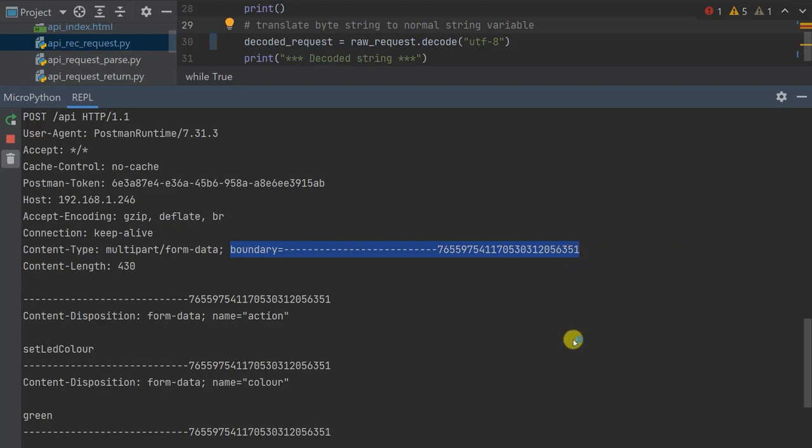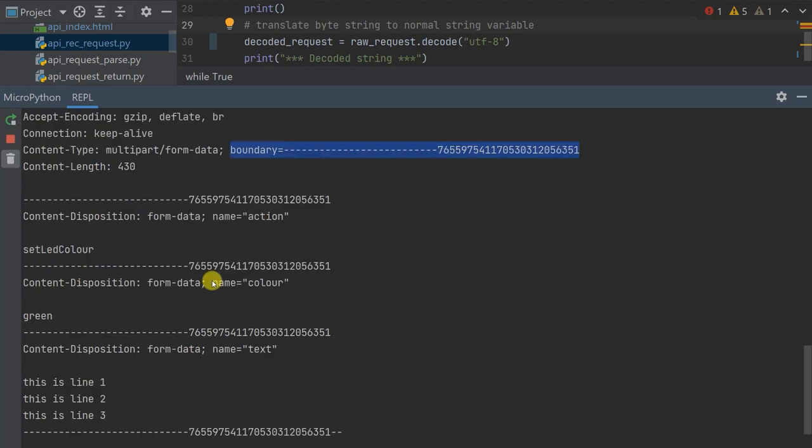Looking at the body, after the blank line following the header section, we have the body data. The boundary string defined in the headers is used to divide this data into various sections. Each section has its own header specifying the name of the variable, and a body section specifying the value of that variable. This is the format by which our two computers — your browser and the Raspberry Pi Pico — send messages between each other.